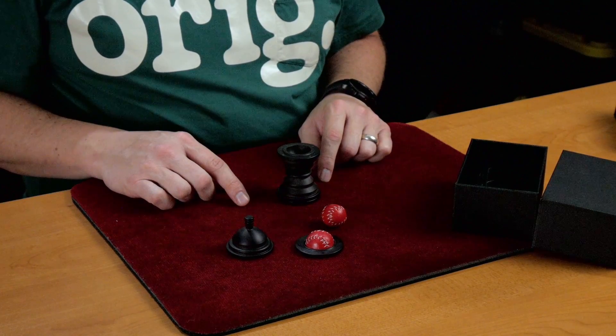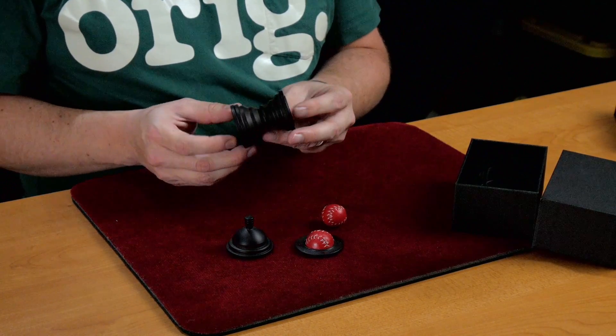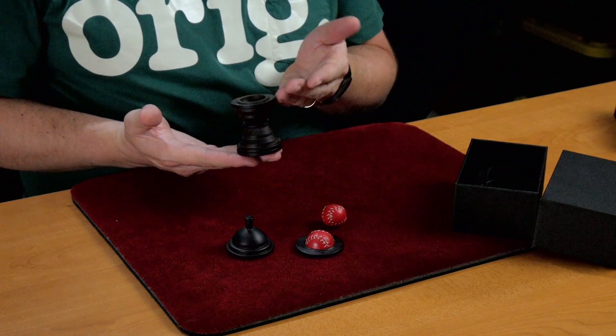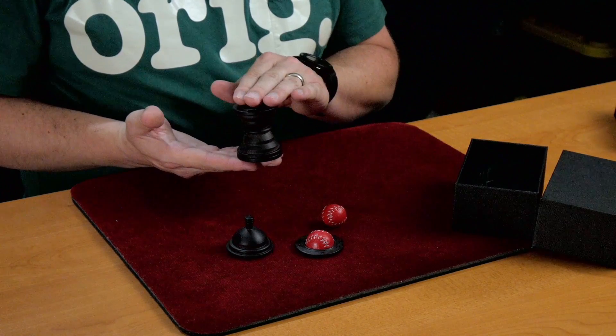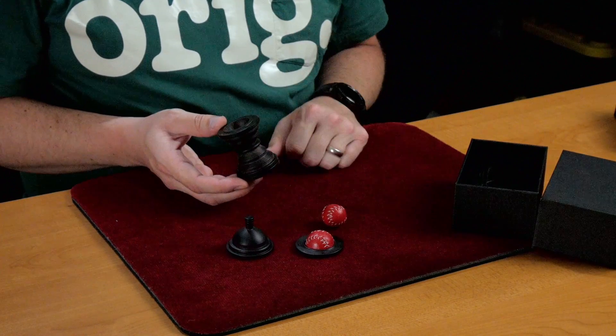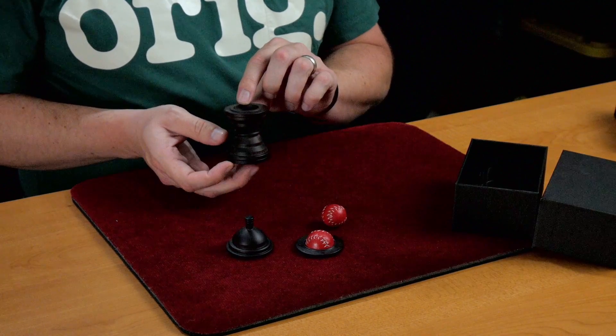The advantage to all of this is that the vase portion, the body of it, is symmetrical. So it looks the same whether it's upside down or right side up. Which brings me to the next part.